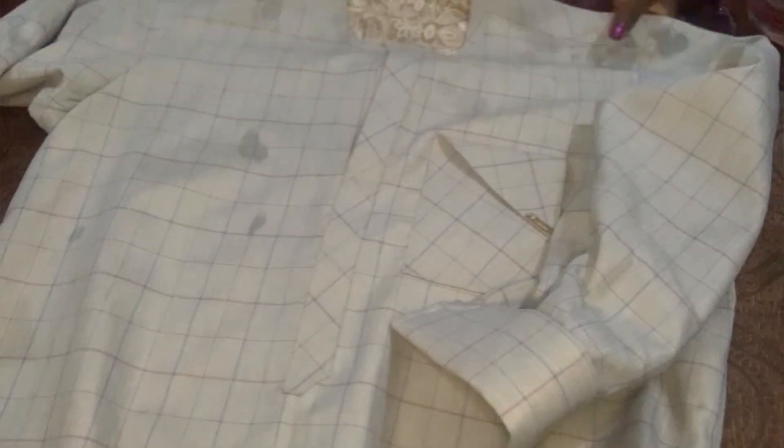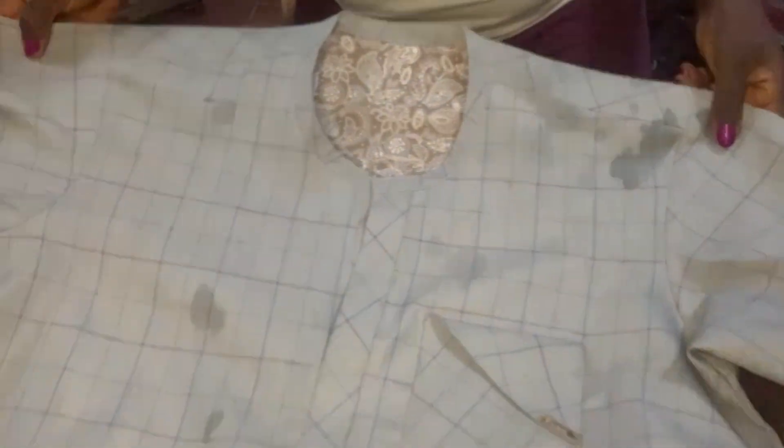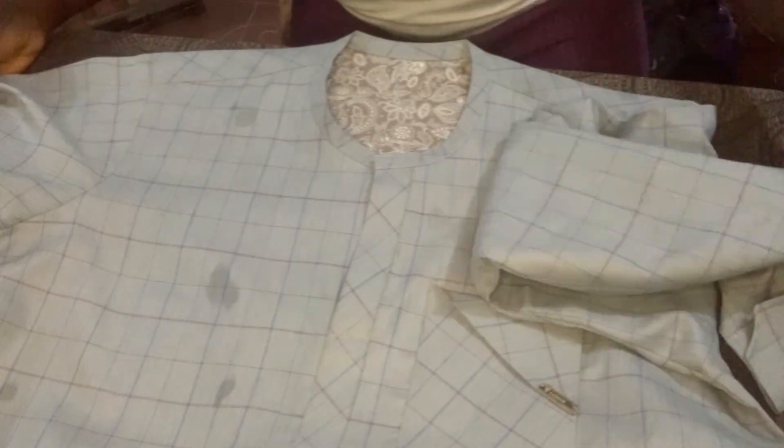And this is what we are having — this is my outfit, this is how my senator top is looking.